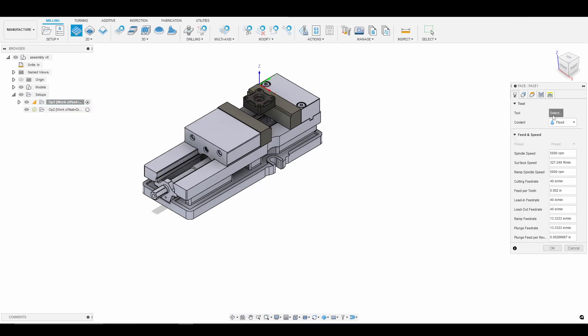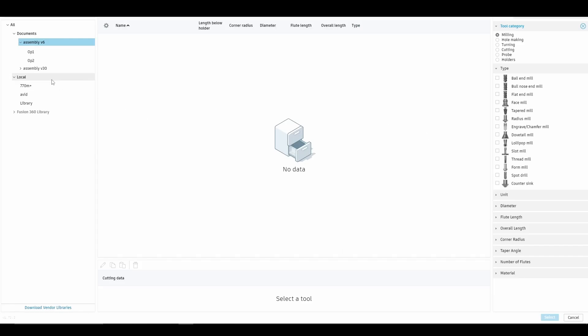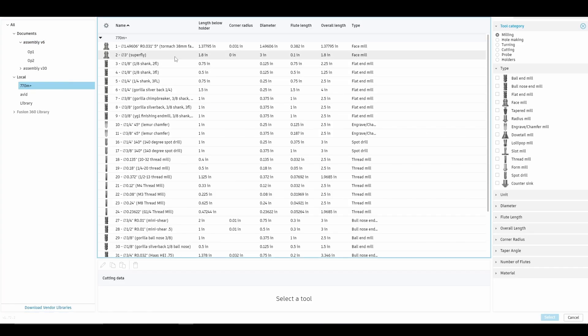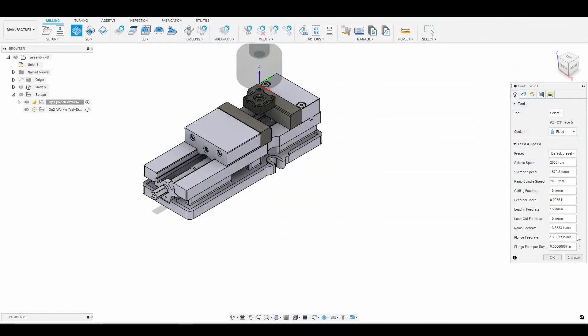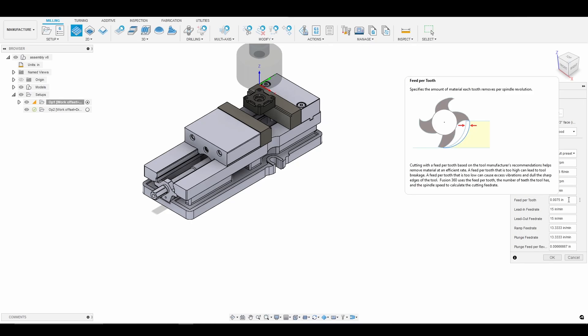I'm going to go to my tool library and choose the Superfly. I love the finish that the Superfly leaves. I'm just going to go nice and slow — it doesn't really matter since the part is so small. We're at 2,000 RPM, 15 inches per minute, giving us right around 7.5 thou per tooth.